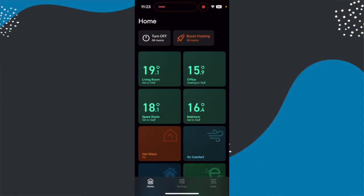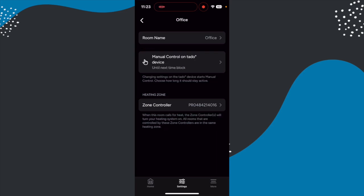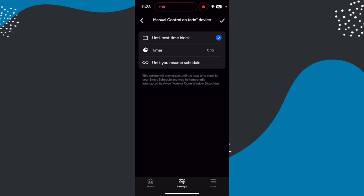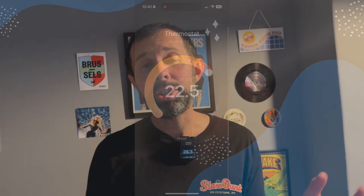It's also worth noting that the screen doesn't turn on when a schedule kicks in — the only time it turns on is if you manually touch the dial. If you want to manually control it using the dial you can just twist it to the temperature you want. Out of the box it automatically overrides the temperature of that room forever, but you can adjust this in the TADO app under settings, rooms and devices, choosing the room and then manual control on TADO device. I'd recommend setting this to 'until the next time block' rather than the default 'until you resume the schedule'. You could also set a timer. The Apple Home integration is great for monitoring temperature alongside other devices, though I mostly just use the TADO app for schedules and quick temperature adjustments.